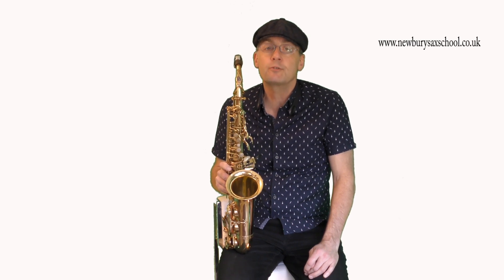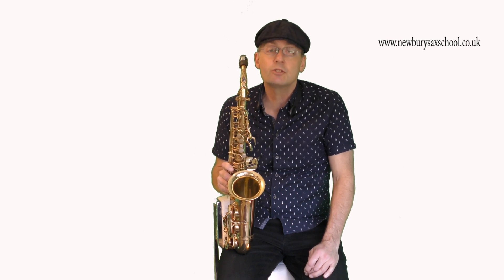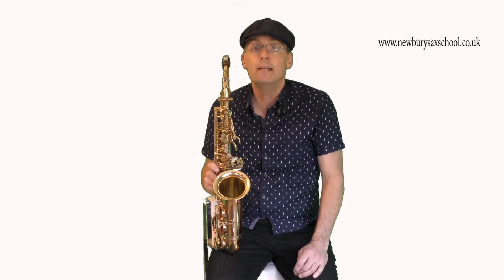If you'd like some more tips and tricks, please go over to the Newbury Sax School. We've got a members area - it's £4.99 or $5.99 a month, so it's very low cost. We've got over 400 videos including funky courses, a beginners course, and an interactive fingering chart showing you how to play every note individually linked to a diagram. Head on over - we've got loads of members and it's a real buzz. Follow the link, thank you!